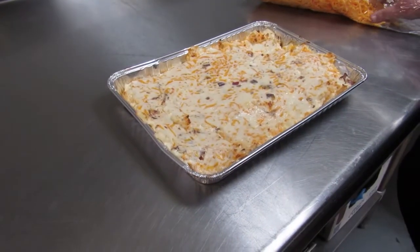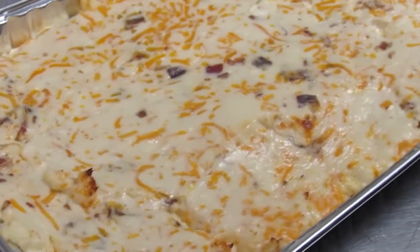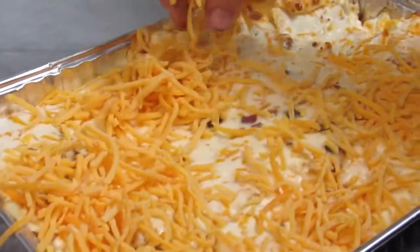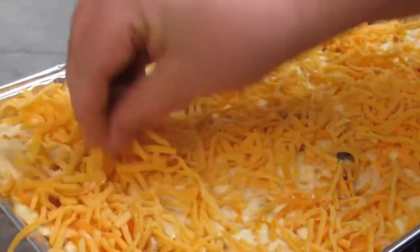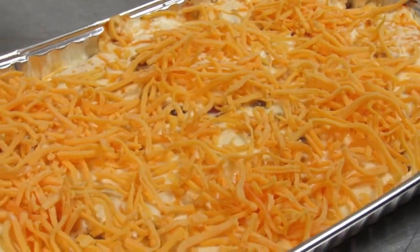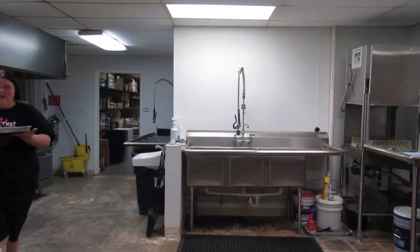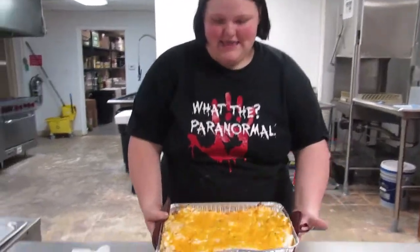It's been about 15 minutes now. Get a handful of the mild cheese and just sprinkle it on top — you don't want a lot of cheese on top, just enough to cover the whole thing. Now we're going to put it back in the oven for about five minutes, and there we go.